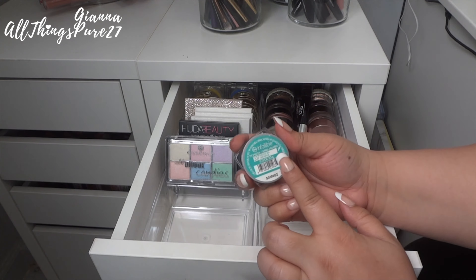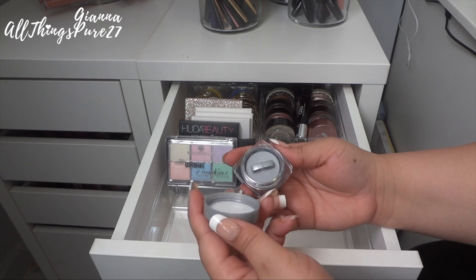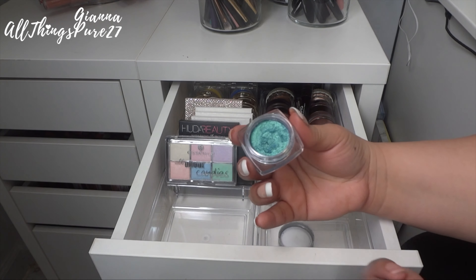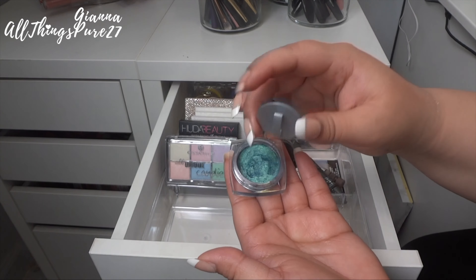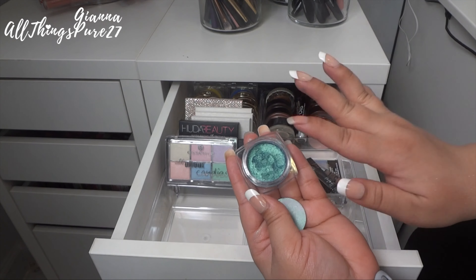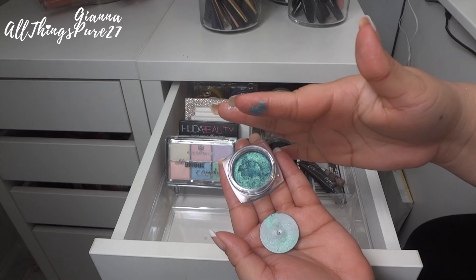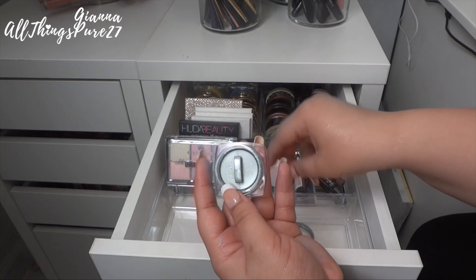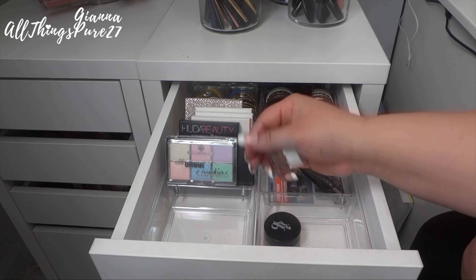Next I have this L'Oreal Infallible shadow in shade 337 — a gorgeous aqua metallic green. It's pressed like a pigment and the intensity is incredible. I'm going to keep this one because it's such a pretty shade and really high quality.